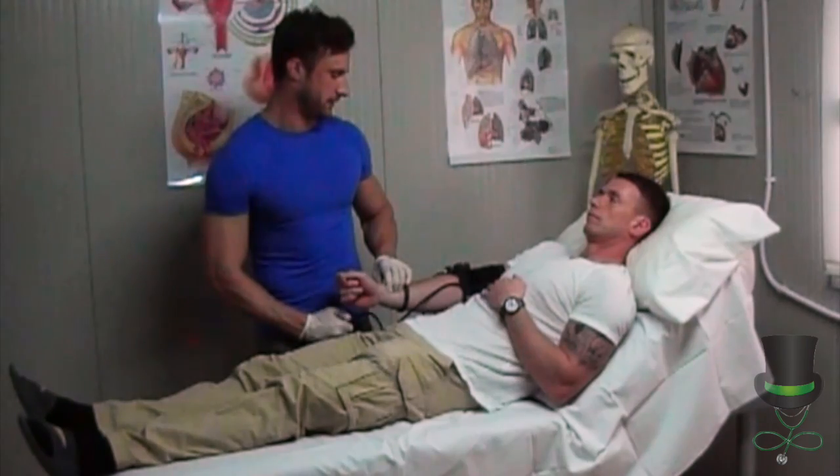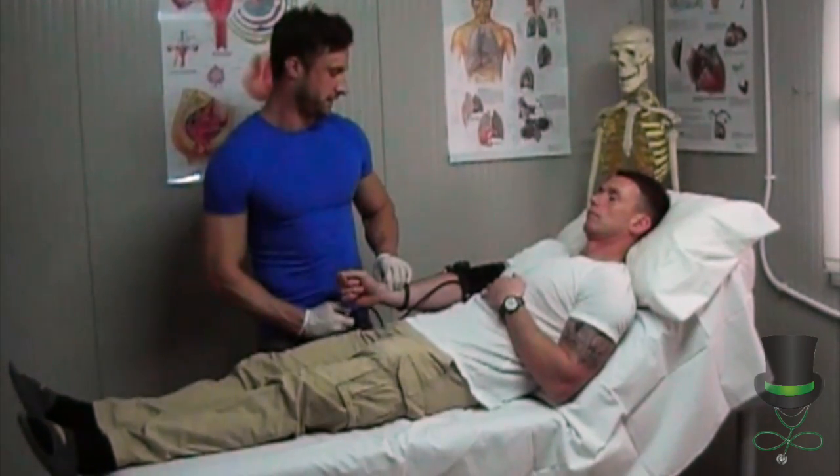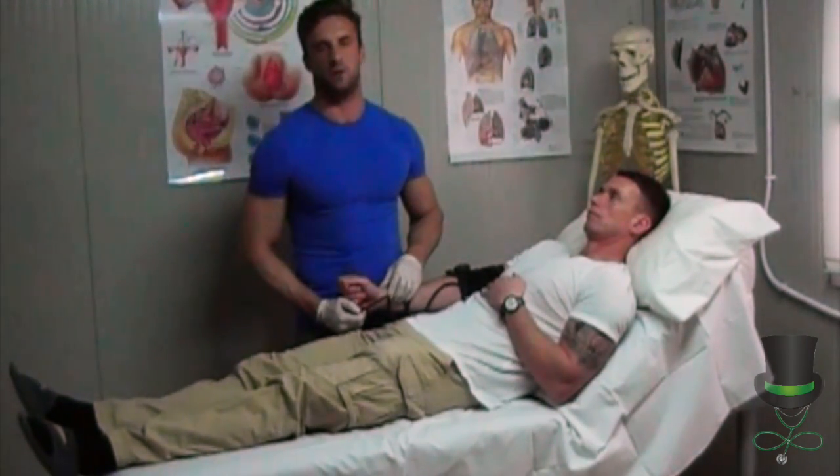Then you will deflate the cuff fully. And the results are: this patient's blood pressure is 120 over palp.